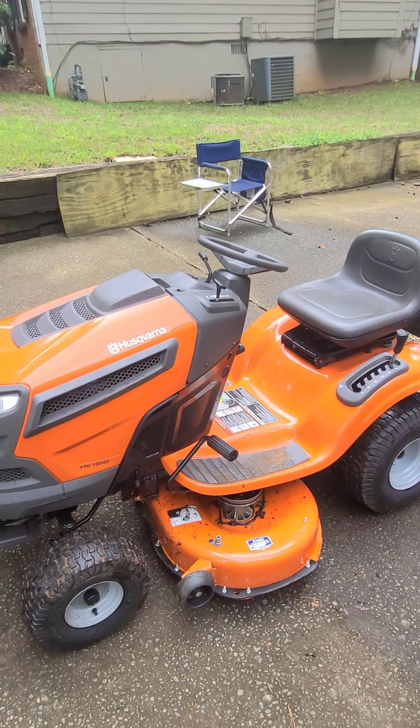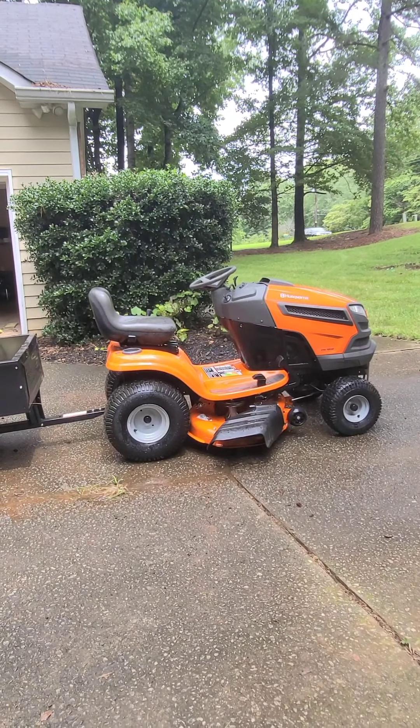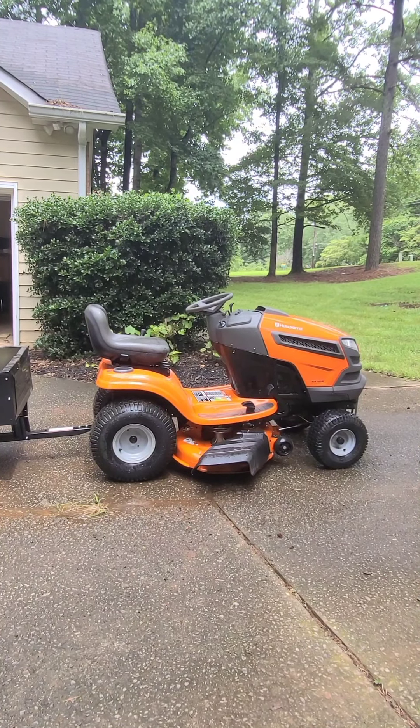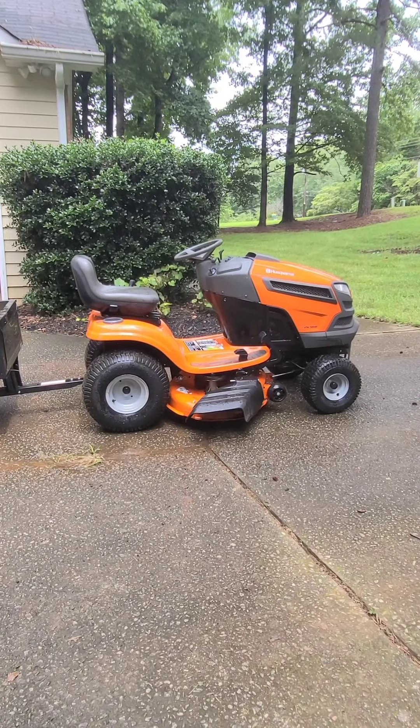Another thing: I looked at reviews for the Husqvarna grass catcher and one thing is horrifically messed up — it breaks within months, the bows fall apart, the whole nine yards. I'm not going to pay two or three hundred dollars for a catcher that falls apart within a couple of months.